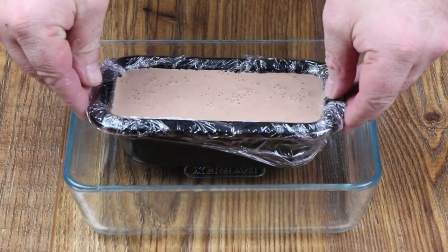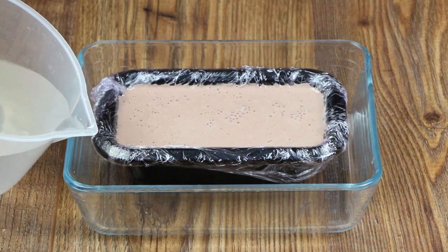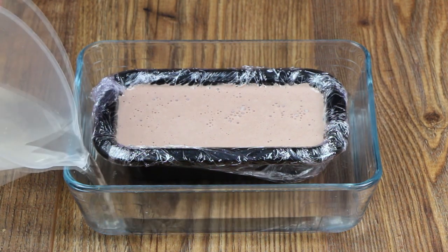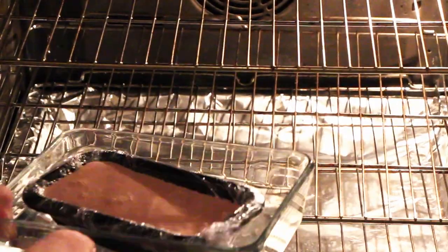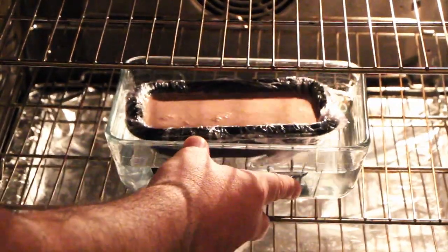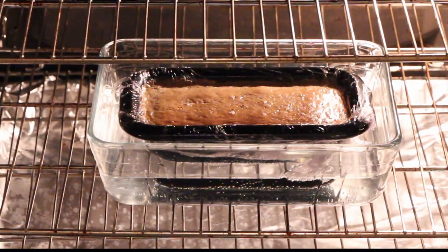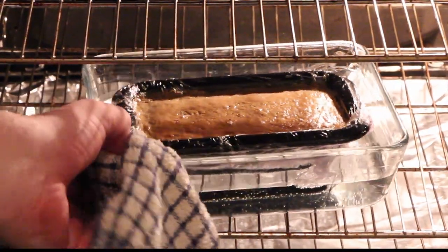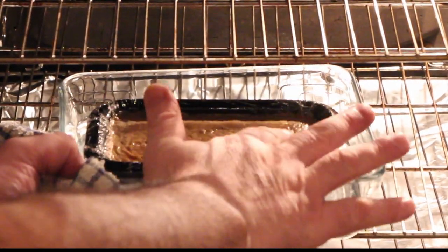Now we're going to cook the parfait in a bain-marie. Put the terrine mould into another dish and fill with water until it goes halfway up the side of the terrine mould. Cook the parfait at 110 degrees centigrade or 230 degrees Fahrenheit for 40 minutes. After 40 minutes, check that the parfait is cooked — this is a low temperature and gentle cook, but the parfait should still be firm to touch.